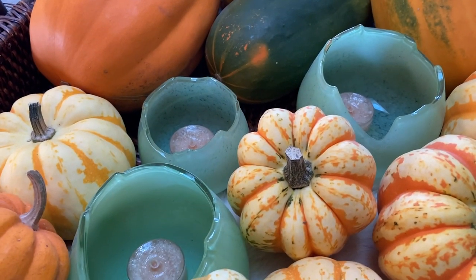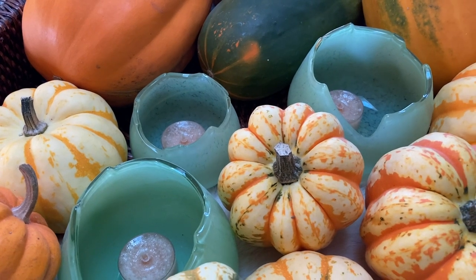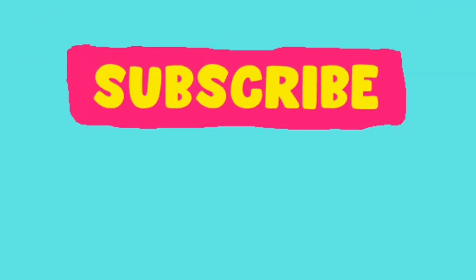Thank you so much for watching, and I invite you again to subscribe. I have been gardening for over 40 years and have a lot to teach, show, grow, review, and experiment with — and my favorite: a specific variety everything deep dive. So let's try new things together, mix it up, and have a glorious day.